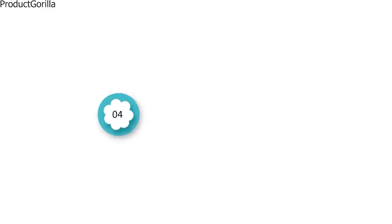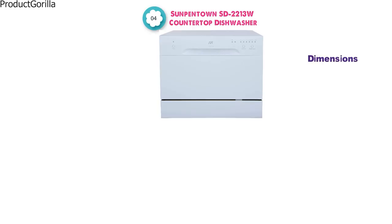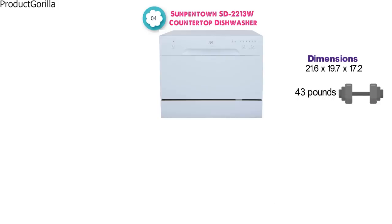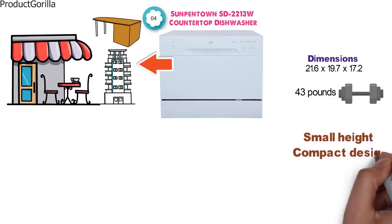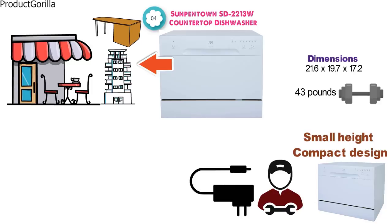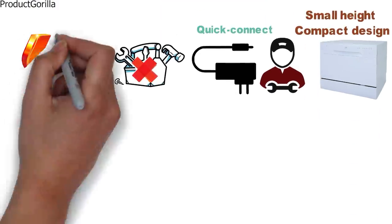At number 4 we have the Sunpentown SD-2213W Countertop Dishwasher. The dimensions are 21.6 x 19.7 x 17.2 inches and it weighs around 43 pounds. The SD-2213W is perfect for offices, apartments, and small-sized kitchens that don't have too much space under the counters for a full-sized dishwasher. With a small height and compact design, you'll be able to fit this dishwasher under most cabinetry. The installation is very simple, with a faucet adapter and Quick Connect, so you won't need any plumbing.